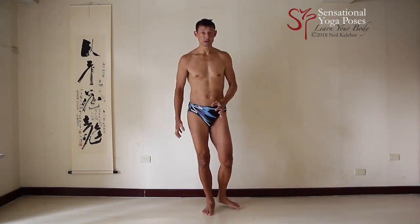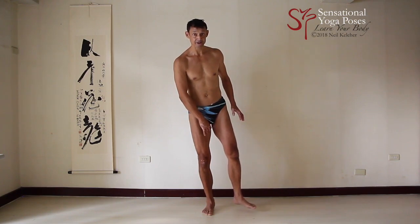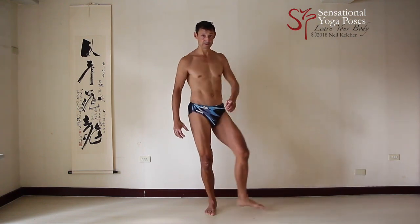I'd suggest experimenting with it while standing, practicing your internal and external hip rotation. Try it with the lower leg stabilized — try activating vastus lateralis while doing your hip turns. Try activating the adductors and vastus medialis. Try activating vastus intermedius. Try all of those exercises and see which one feels the best. You can also try activating all three vastus muscles as well as your shin, and see how that feels while rotating your hips in and out.